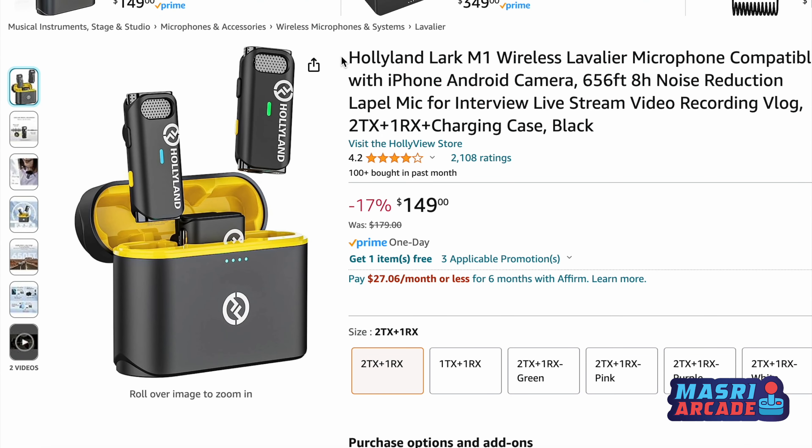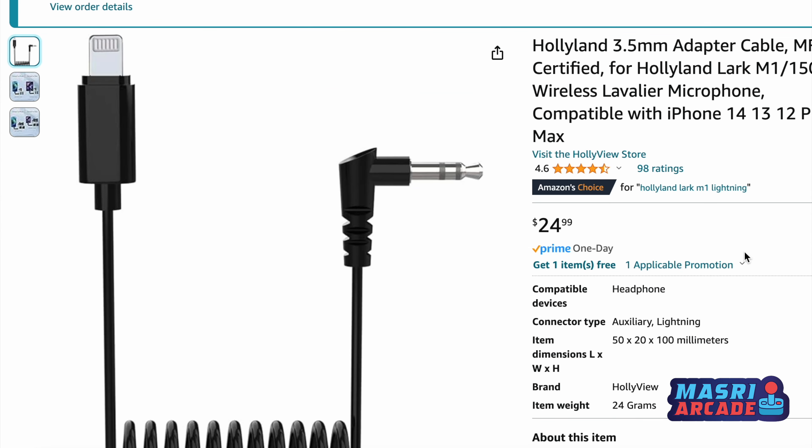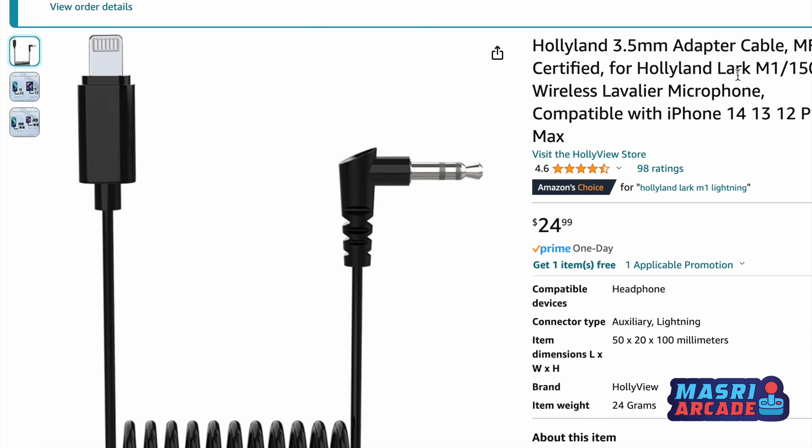One thing I really disliked: on Amazon this device is advertised as compatible with iPhone and Android, but the package I received did not come with any adapter for the iPhone. That might sound trivial, but I tried using an auxiliary pass-through to lightning adapter and it did not work — I tried it on multiple iOS devices. So I had to purchase a lightning-to-auxiliary cord off Amazon, and worried it wouldn't work, I went with Hollyland's branded wire, which was about $30 extra.